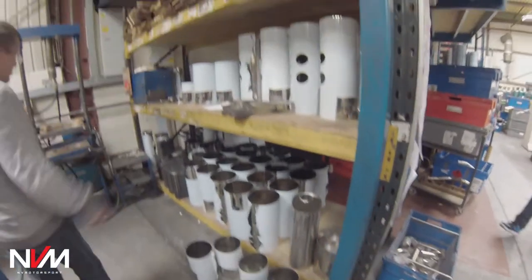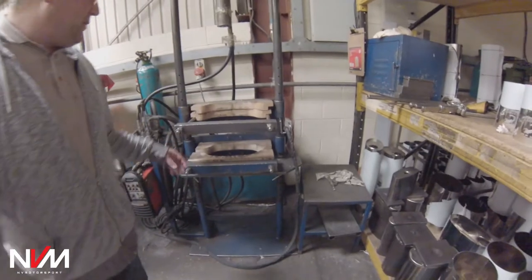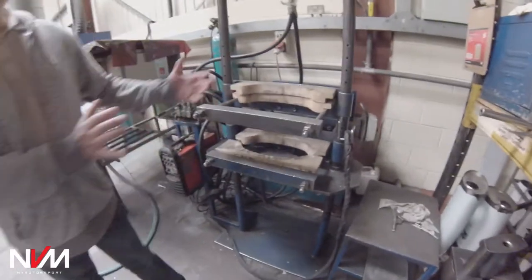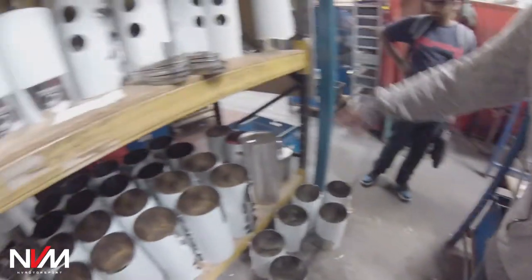So you get your round silencers and this is the box press. Whatever shape silencer you're making, they've got these boards and they just squash the silencer to the right shape, then put the end plate in and that holds the shape.